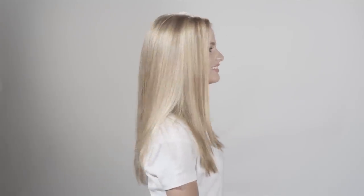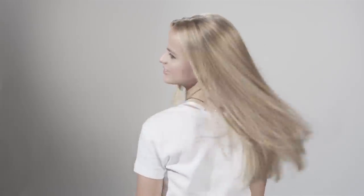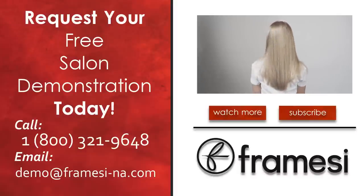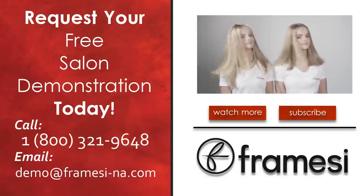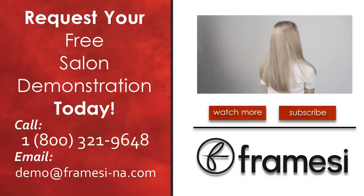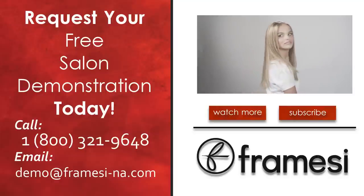D-Color B Diamond and Framcolor Eclectic are the perfect combination to create beautiful Balayage Blondes. The amount of highlights and final tonal value is up to you. With Framici, the possibilities are endless. Invite us into your salon today for a complimentary demonstration. Contact us at 1-800-321-9648 or demo at Framici-na.com to schedule a free in-salon color demo.